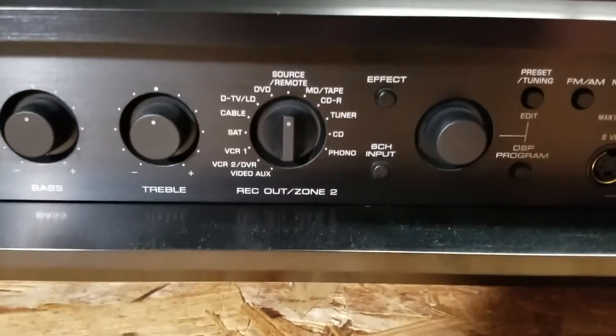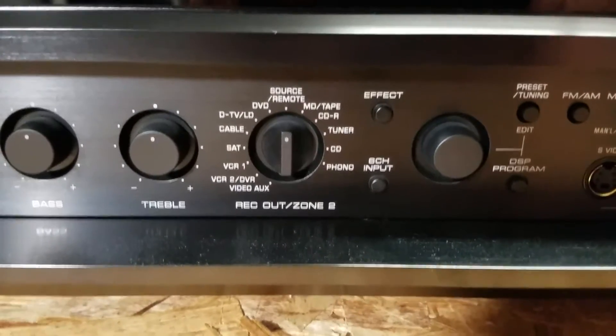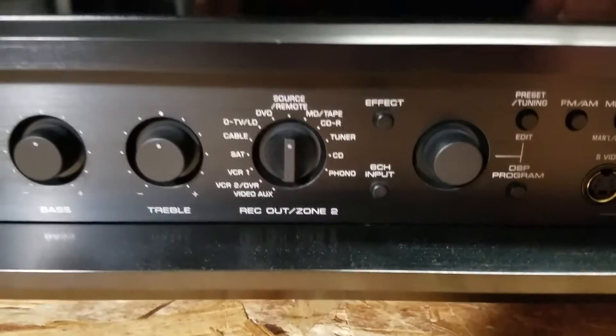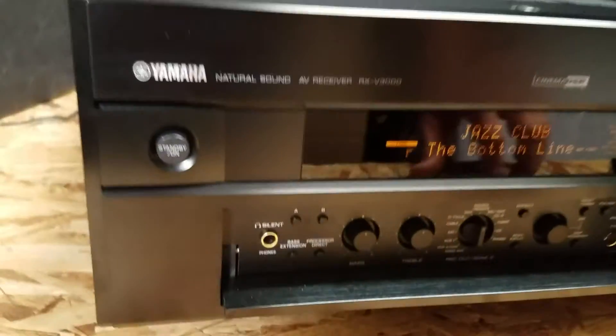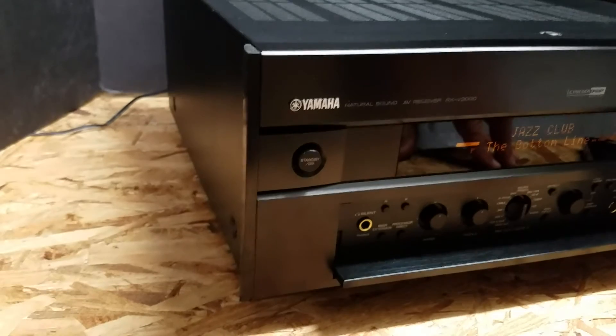Also, you have a phono mode, so if you have a record player and you're into vinyl and so forth, this is the system for you. Let me give you a quick close-up of everything because this thing is in absolutely beautiful shape.